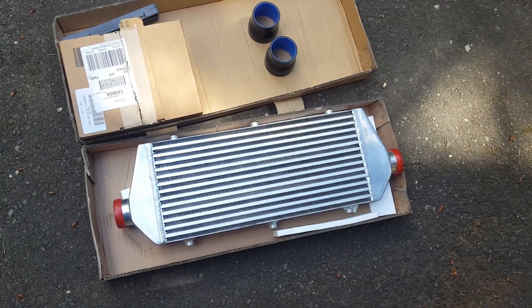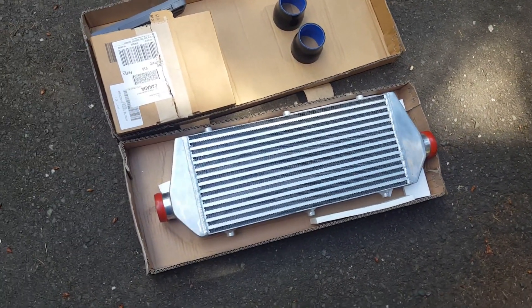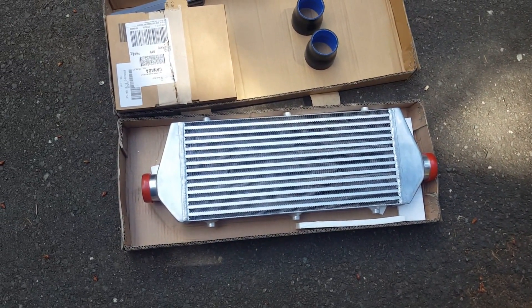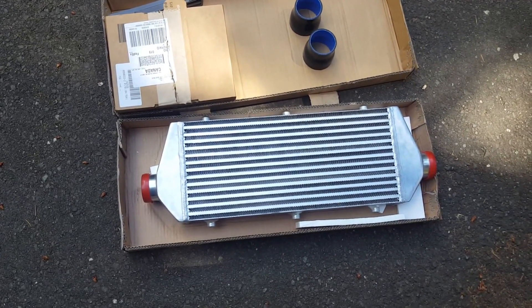Hi and welcome to another video brought to you by TurboCamaro.ca. Today we're going to be doing an intercooler install on the 67 Camaro. If you enjoy these videos and you've been watching them, feel free to subscribe to the channel. I'm going to be doing lots of videos over the next years and I want to make sure that you guys get constant updates.